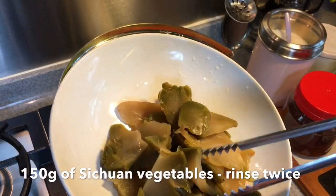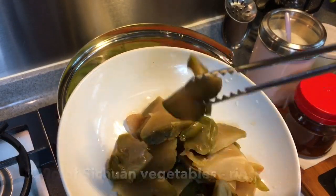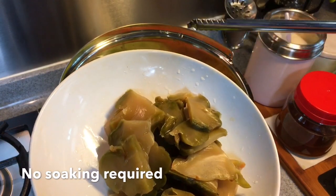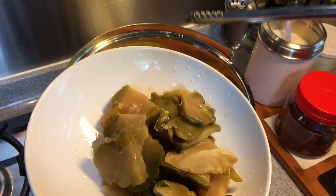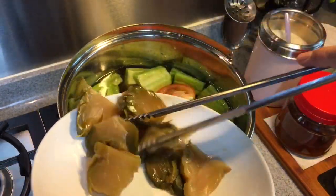150 grams of Sichuan vegetables. I've cut and rinsed them twice. You don't have to soak them because we are cooking them in the soup. They'll impart their saltiness into the soup, so we're not going to flavor the soup now. Just put everything in.